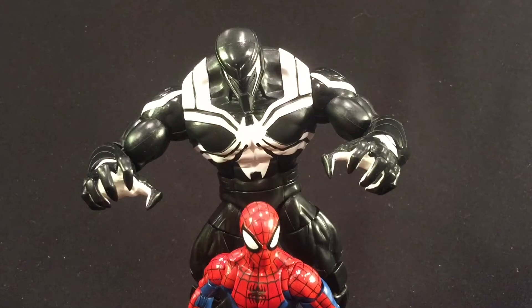Hey guys, Ultimate Toy Collector here. Today we're going to take a look at the Hasbro Marvel Legends Build-A-Figure for Space Venom from the Marvel Legends Spider-Man Wave.